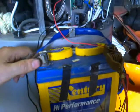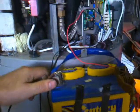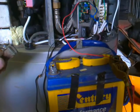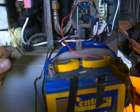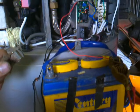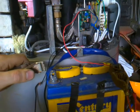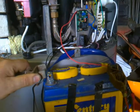I'm on a battery at the moment to try and stop any interference, not running off the power supply. So I disconnect, give it say 10 seconds. 3, 4, 5, 6, 7, 8, 9, 10.